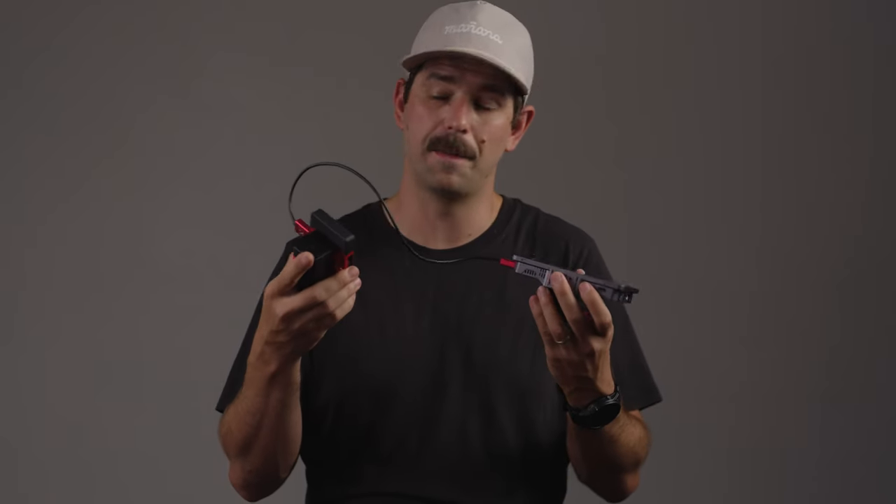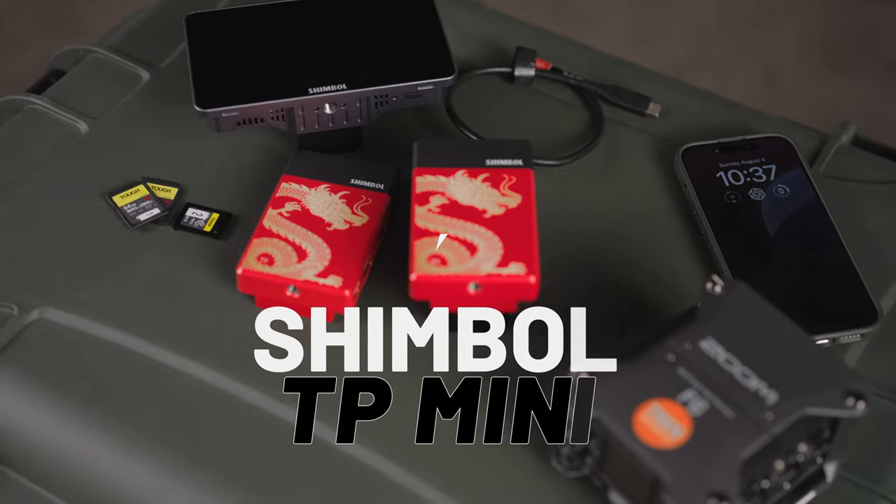Hey guys, Carl here. Today we're going to be talking about the Shimbull TP-Mini wireless monitoring system.